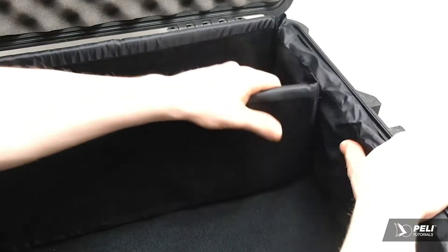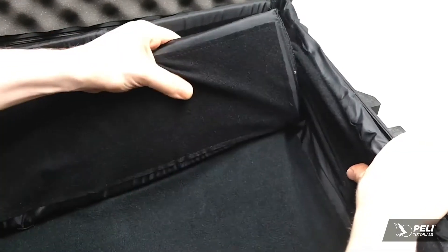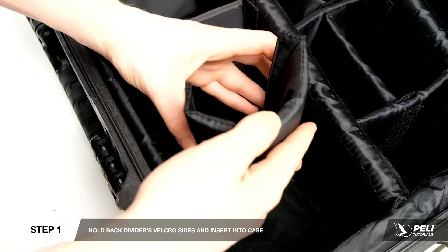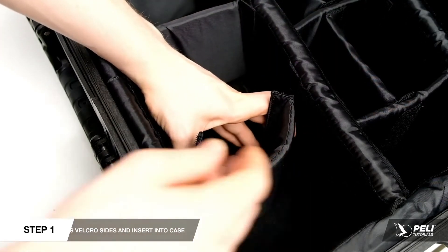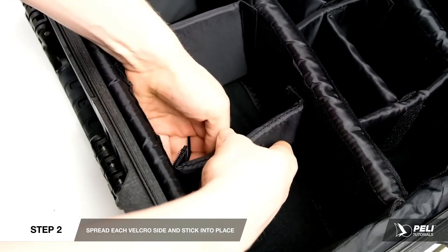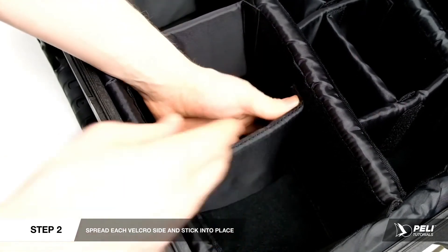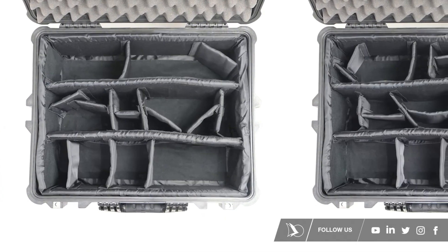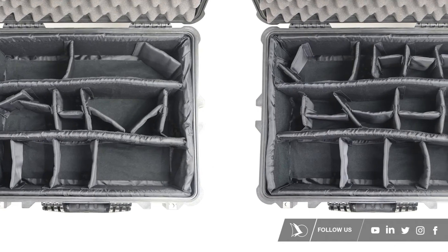As the Velcro on each divider is so strong, there is a knack to fitting them. Carefully hold back each Velcro side of the divider piece as you insert it into the case, so the Velcro does not catch the interior until it's in the desired position. Then spread each side and it will stick firmly in place. The dividers can be easily reconfigured as your gear changes.